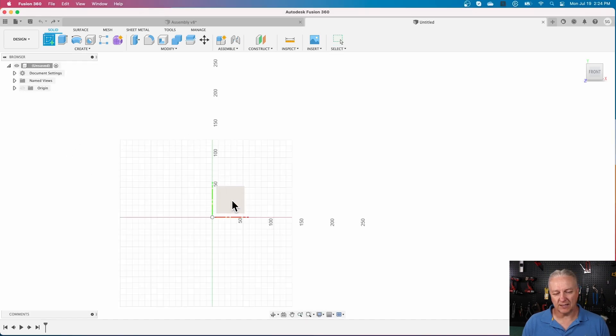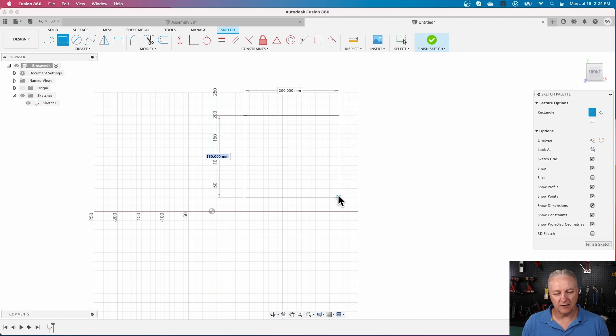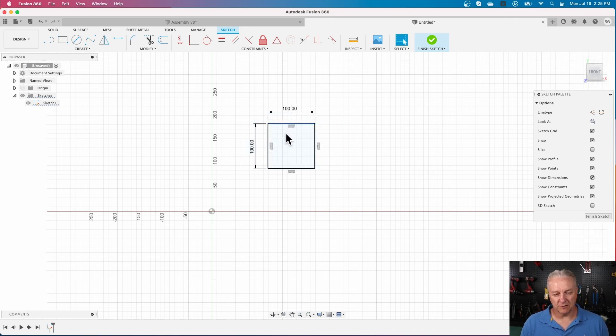We're going to start by drawing a sketch plane — it's just basically a grid. I'll start from the familiar and draw a rectangle. In Inkscape you draw a rectangle and then do a bunch more clicking to get the size. Here you can see the size gets put in right away, and I can set it immediately. Once set, that size is adhered to — if I grab it and move it, it's always in the right place.